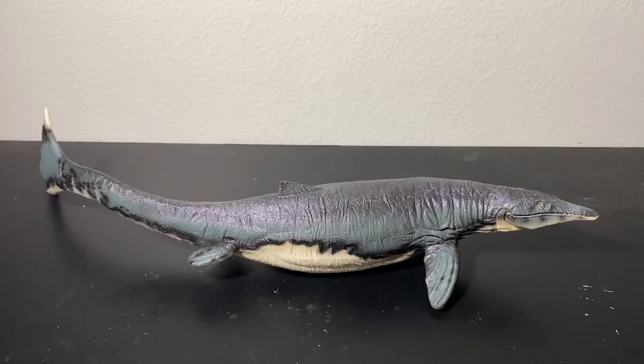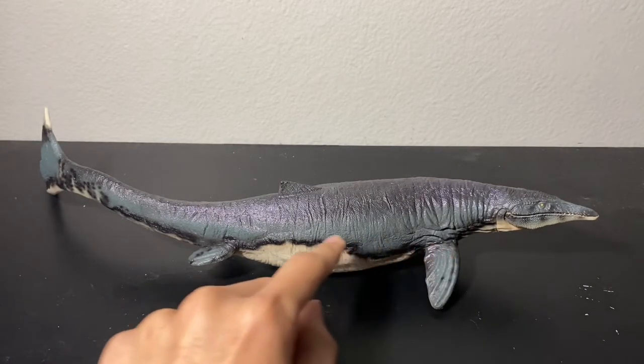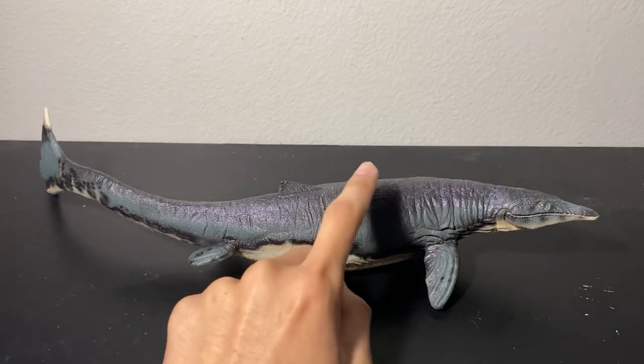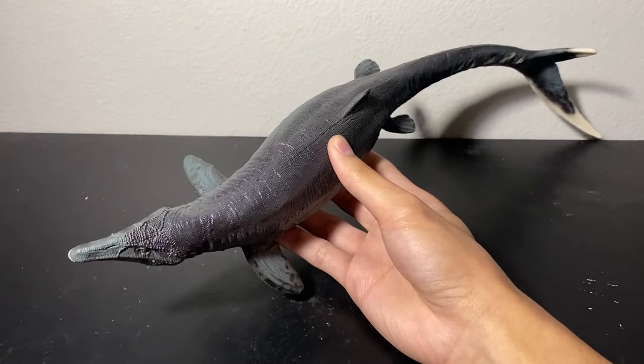I absolutely adore the coloration. There's the beige underbelly, a black line going down the body, and two shades of grayish blue — one in the middle, and one on the very top which has that beautiful gloss PNSO usually uses for their aquatic animals. This is also accurate to what we know about the coloration of these marine creatures. Large ones like Mosasaurs are going to be dark on top and light on the bottom in order to blend in with the ocean depths.